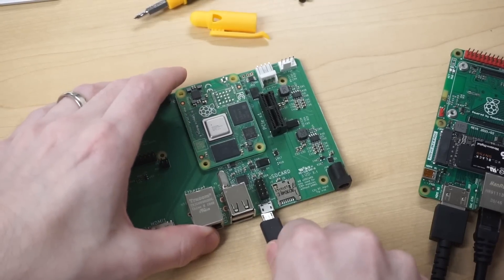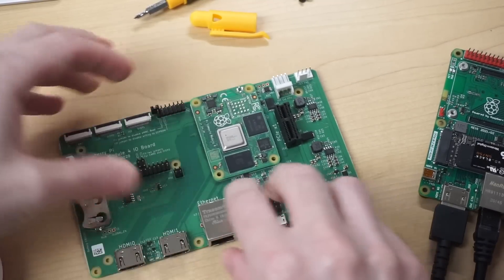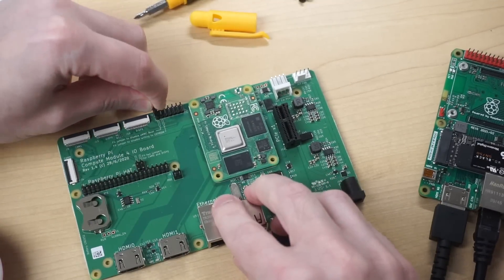In the future, the Compute Module should be able to boot from NVMe drives right out of the box, maybe requiring a tweak to the boot order if you have a Compute Module with eMMC. But right now, since it's in beta, I have to do a few extra steps to get this to work. First, I shut down the Pi and connected it to my Mac in USB boot mode so I could update the Pi's boot loader.